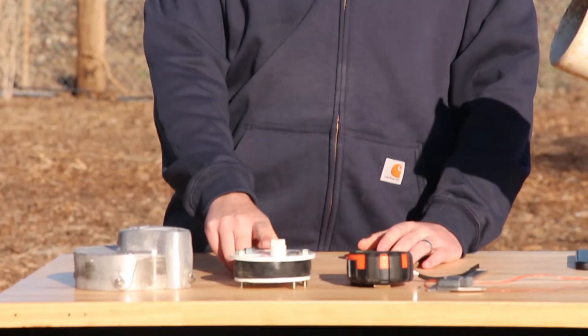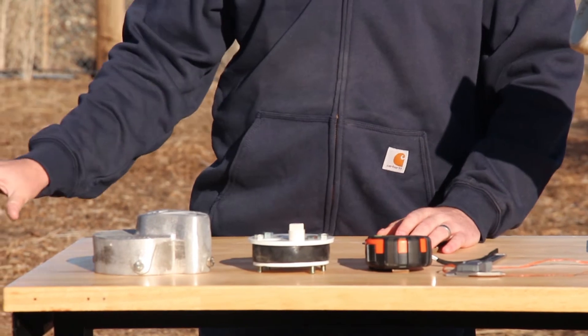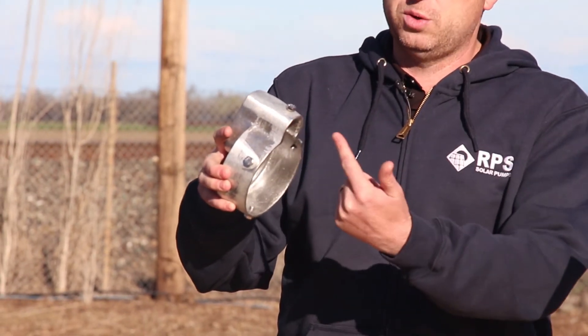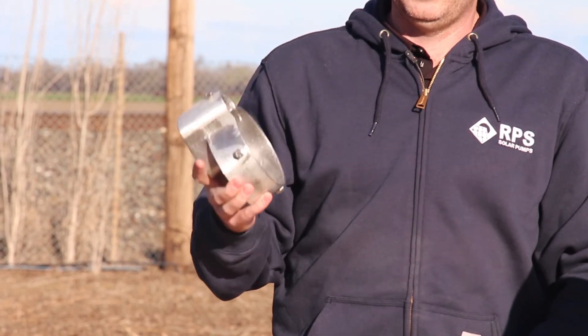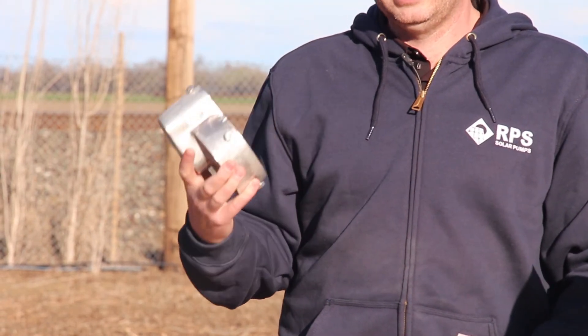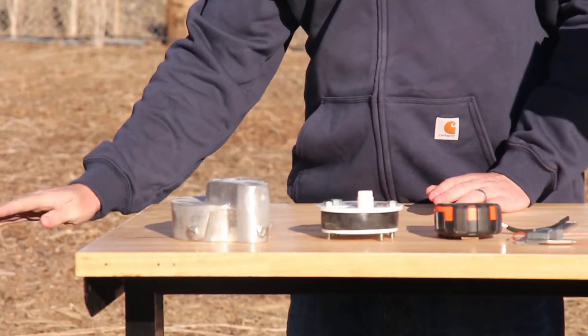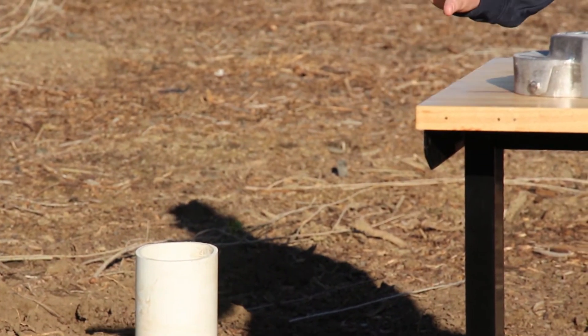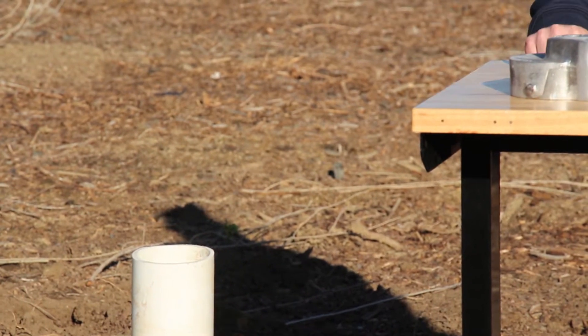Well seals are usually used in warmer environments where we don't expect hard freezes. If you're using a pitless adapter, that's going to connect down below the ground and instead we're going to use a well cap. A well cap goes over the top of the casing and has an opening to allow the electrical wires to go up and down into your well. These are used in areas where freezing is common and you need to bury your drop pipe below the surface using a pitless adapter so your piping doesn't freeze and you're able to pump water during the winter.